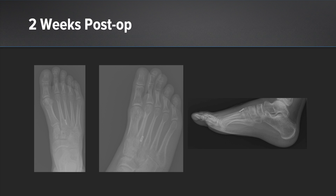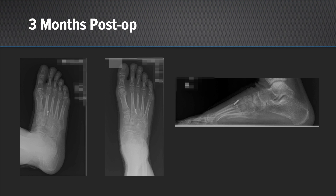At our two-week post-op, his foot reduction looks excellent, and you can see the position of the button is ideal as there is significant soft tissue coverage over the dorsum of the foot, which minimizes the risk for soft tissue irritation with the metal implant. At our three-month post-op, on the weight-bearing views, we see no diastasis at the Lisfranc articulation — his foot is stable and he is pain-free.